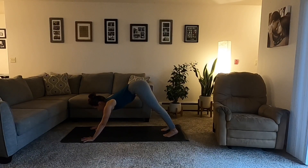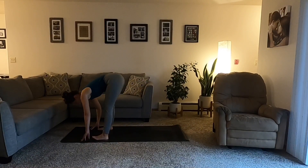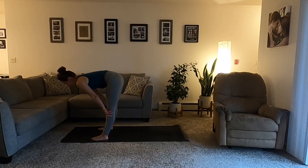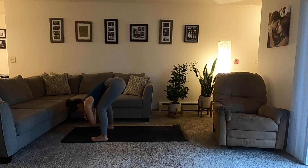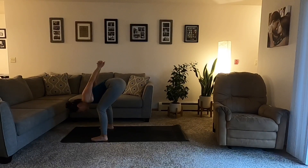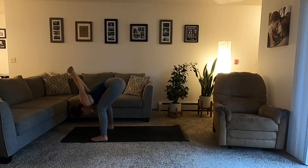Inhale your gaze forward between the thumbs. Exhale, travel to the top. Inhale, halfway lift — Ardha Uttanasana. Exhale, fold. Grab for opposite elbows, allow the head, neck, and shoulders to hang. If you'd like — heart opening, chest expansion — interlace the hands at the low back, hug the palms together. If you'd like, you can even put a towel or blanket between them to extend the arms.